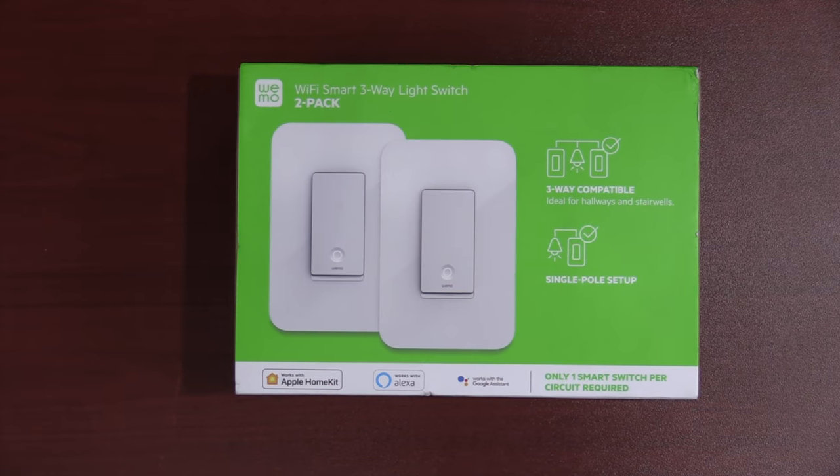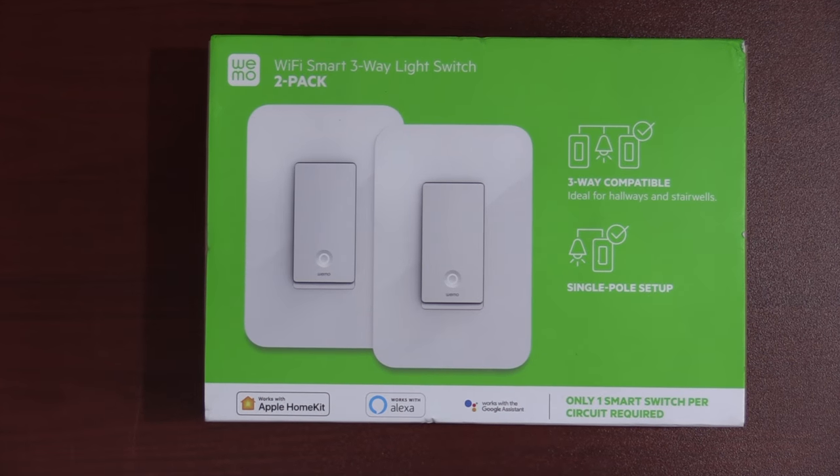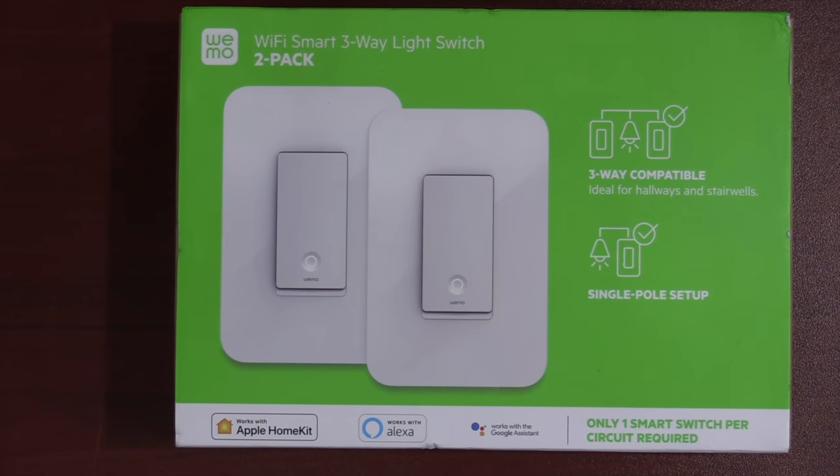There are some brands where you have their smart switch on one side and then the same brand's slave on the other side, and I just don't think that's required either. Some brands do it, some brands don't. Unfortunately, none of them except for one actually works with HomeKit. Today we're going to take a look at the Wemo three-way for HomeKit. Let's check it out.